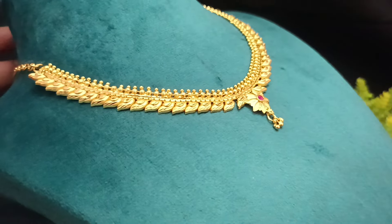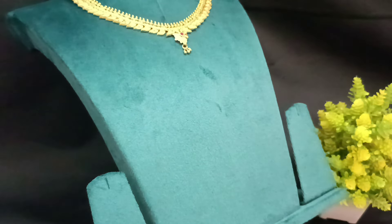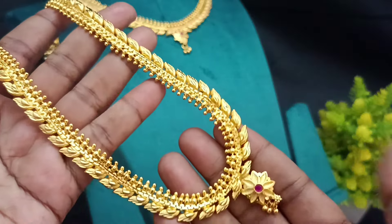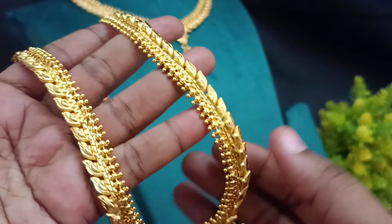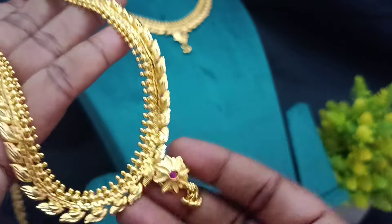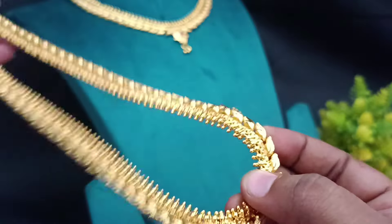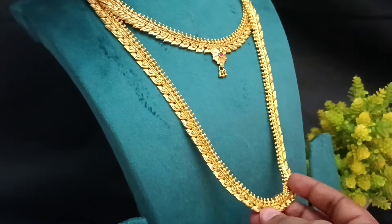This is a simple pattern, and here we have a necklace with the earring combo. So here we have the necklace pattern — it is the same pattern. There are two lines: ball pattern and feather patterns. And here we have a flower. The necklace is 20 to 22 inches.